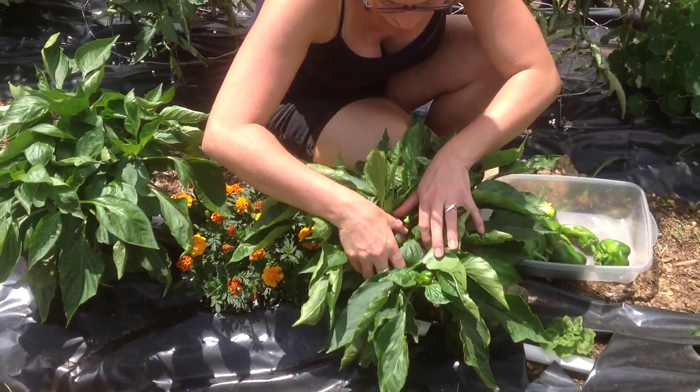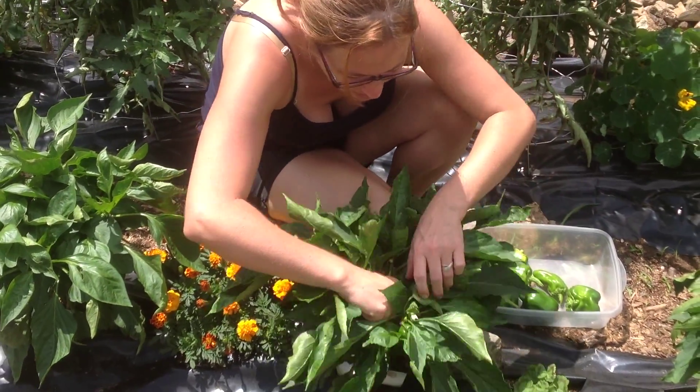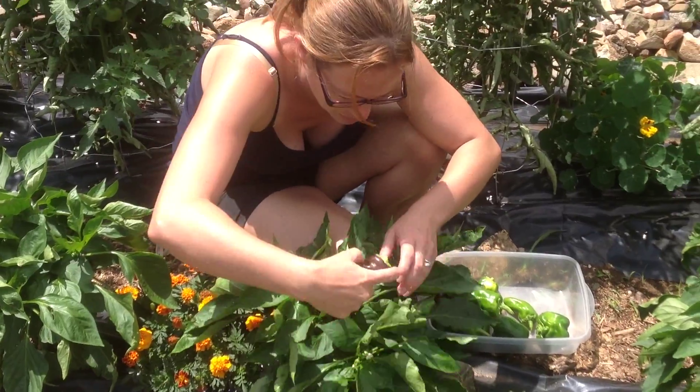Oh, look at that one — it's like purplish. These are purple. I did plant purple ones — purple peppers. Dory picked a peck of purple peppers! A peck of purple peppers? That's hilarious.